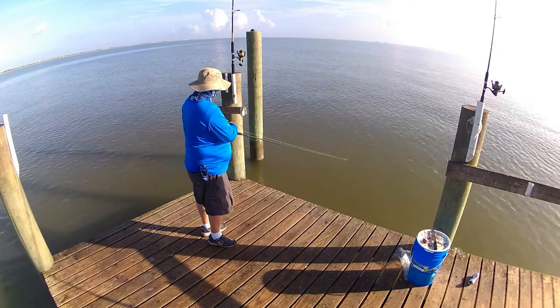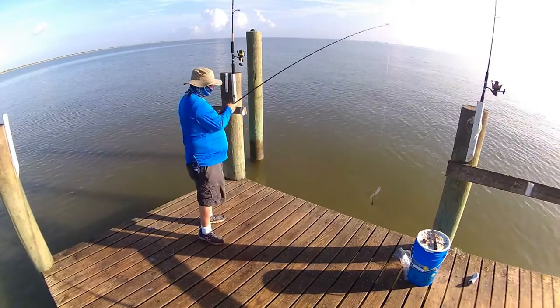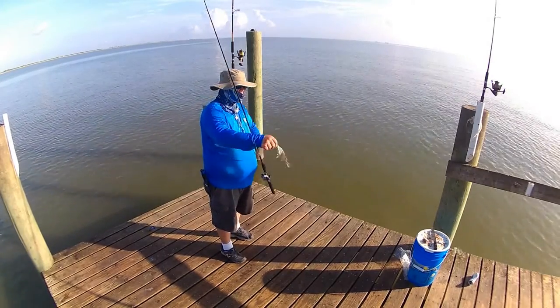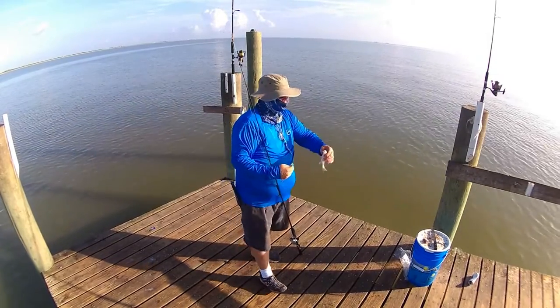I've seen other YouTubers catching red drum and black drum on it. I caught whiting, one or two small catfish. This is a croaker right here. And then the trout really seemed to like it. I was going to put it under a popping cork, but it was working so well off the bottom that I just left it. Didn't feel like re-rigging.